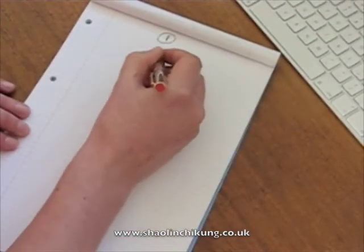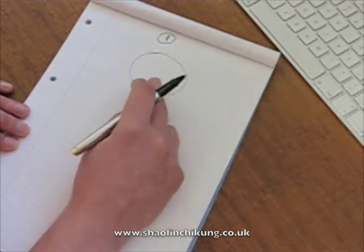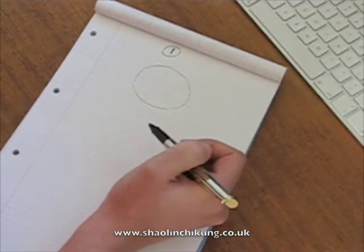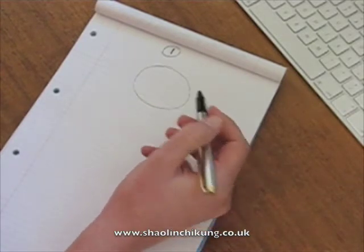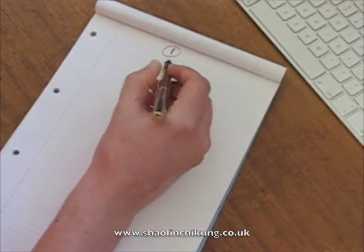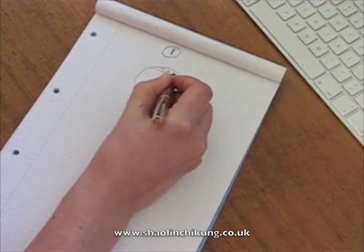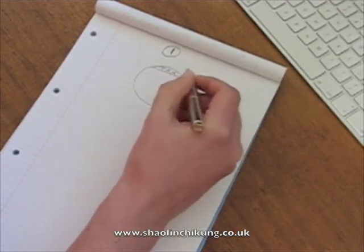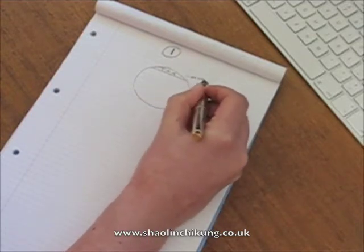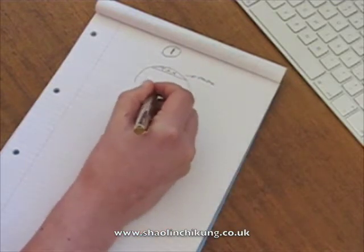So this is your mind — it's not anatomically correct, but this is a representation of the average person's mind. And what usually happens is this: this is T-A-H, or task at hand. Let's say this is doing your practice. And this is other stuff.